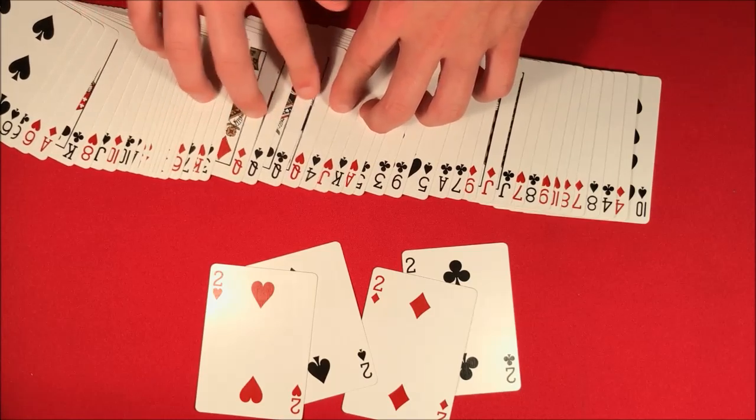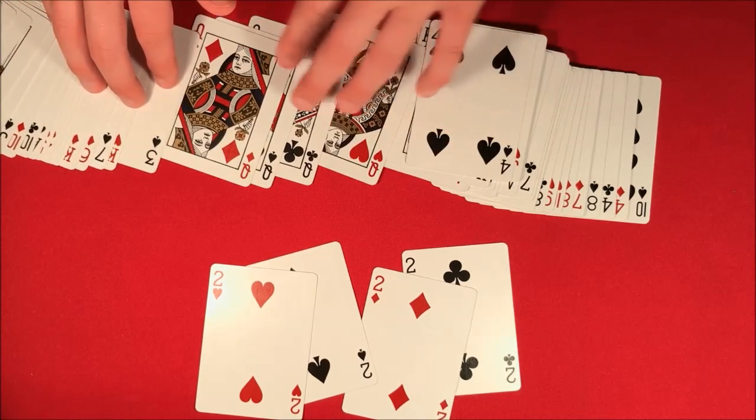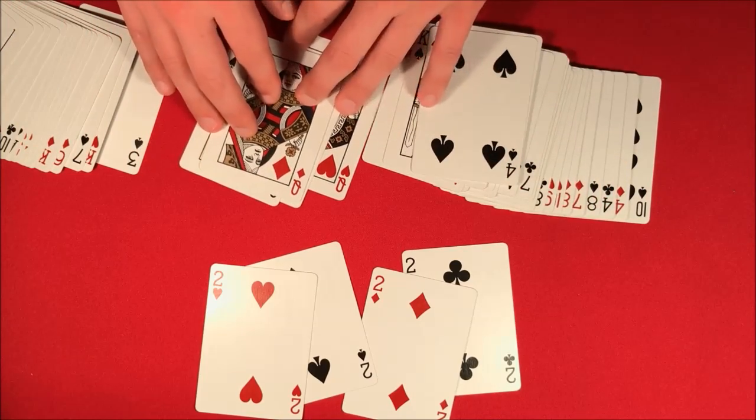Then you can pull off a little ending showing that the Queens the entire time were actually in the middle of the deck. So that's how the trick looks — I'll be showing how to do it right now. If you want to see that, stick around for the tutorial.